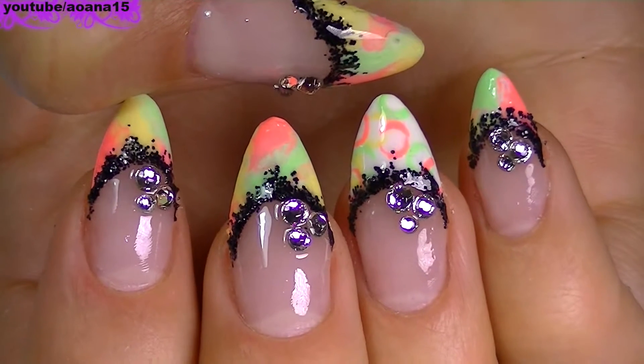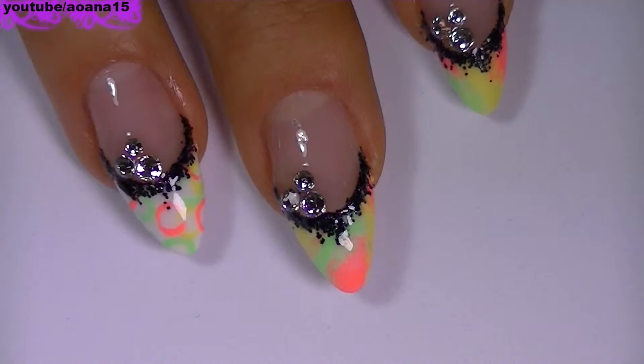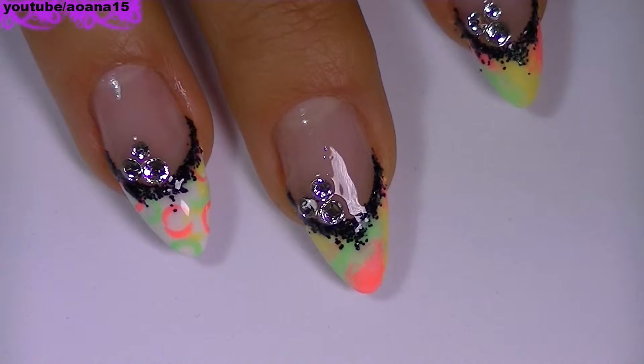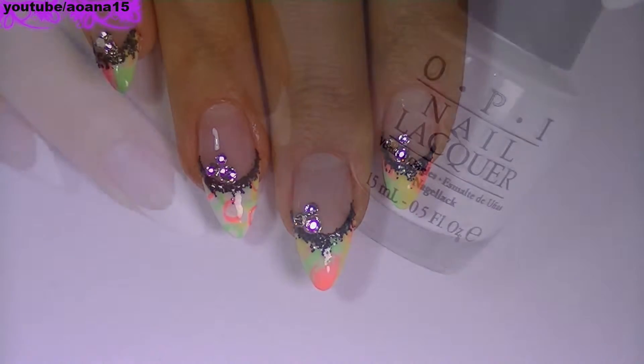Hi guys! In this video you will see a very simple design that I like a lot. Because of all the neon colors that I use, I think this design is just perfect for summer. I really hope you like it as much as I do.